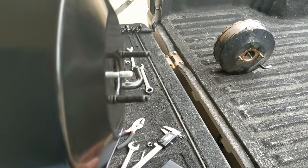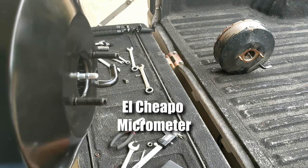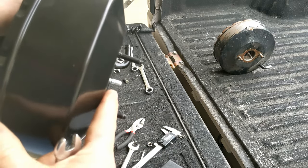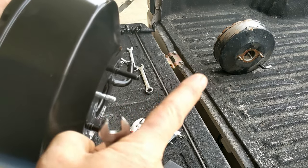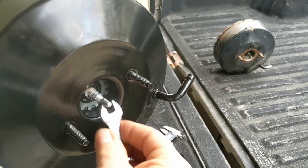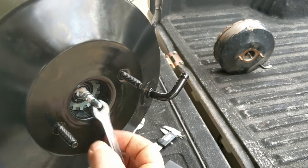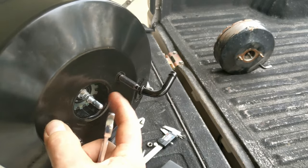I used my dial gauge — from this flat surface to right out here, I've got it the same as I do on the old one, and it was pretty much that way from the get-go. It looks like I'm using an 8mm — you can tighten this up to make sure it doesn't come loose. You want to hold this and tighten that up.